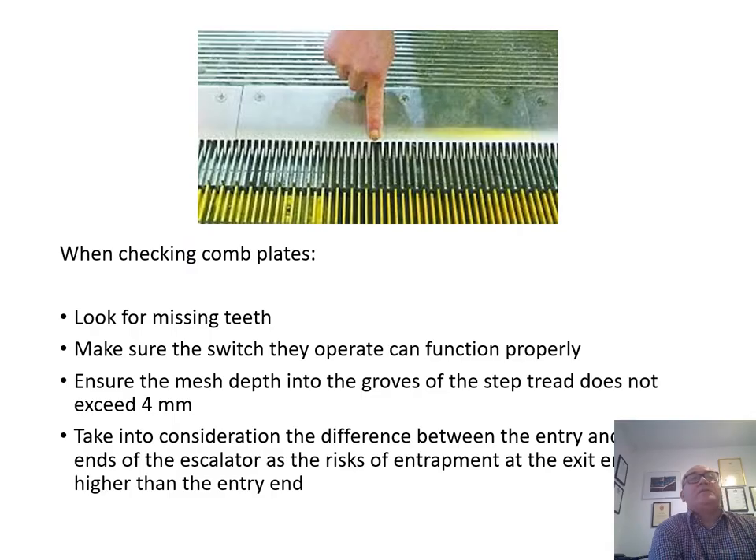When checking comb plates, look for missing teeth. Make sure the switch they operate can function properly. Ensure the mesh depth into the grooves of the step does not exceed four millimeters. Take into consideration the difference between the entry and exit ends of the escalator, as the risk of entrapment at the exit end is higher than the entry end. Where two adjacent teeth or three individual teeth are missing, the comb plate should be replaced.